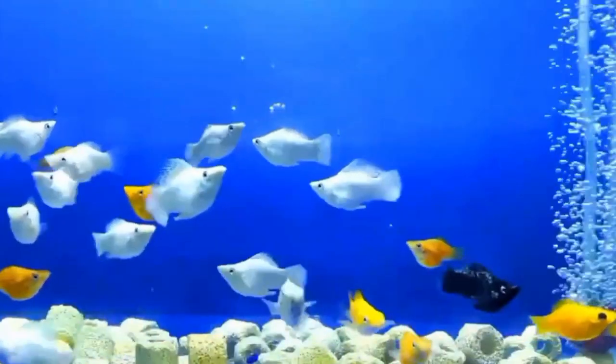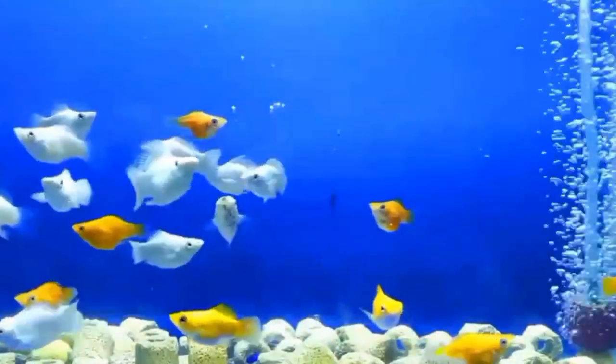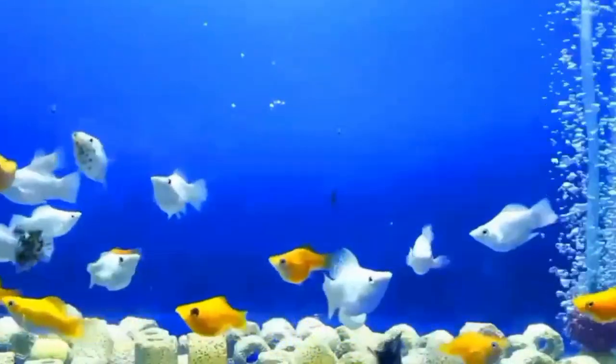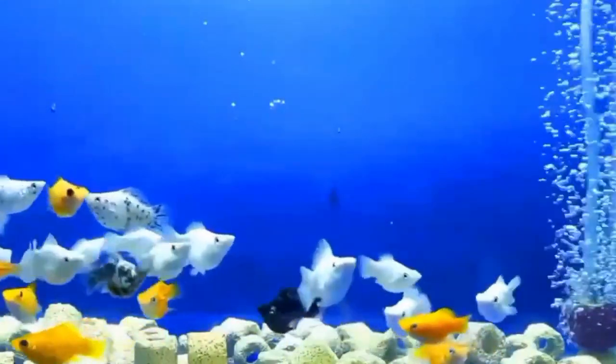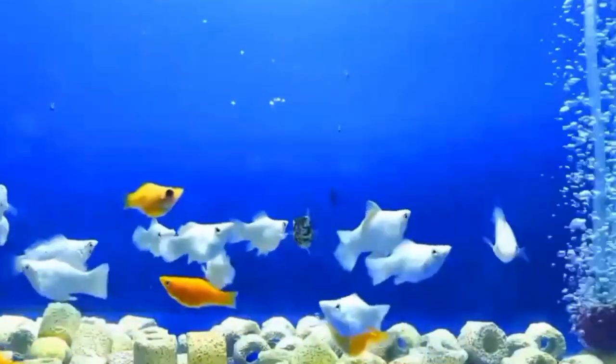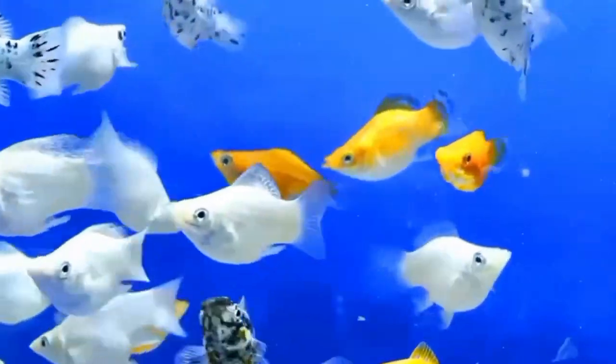Number one is body shape. One of the most noticeable differences between the male and female balloon molly fish is their body shape. Male balloon mollies typically have a more slender and streamlined body shape compared to the females. Females, on the other hand, tend to have a rounder and more pronounced belly, especially when they are pregnant.